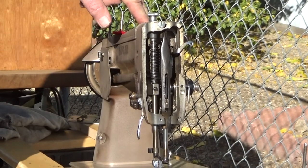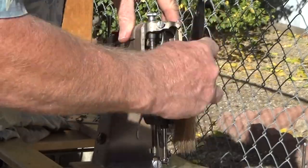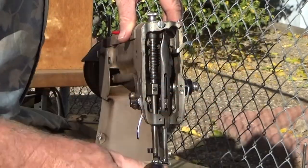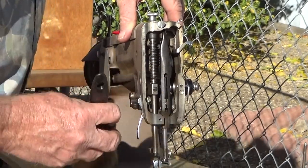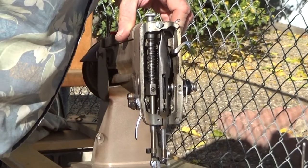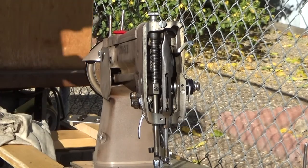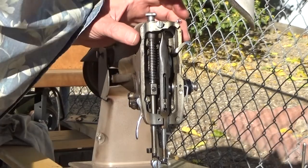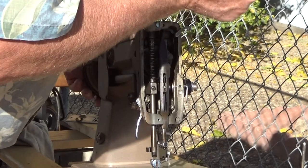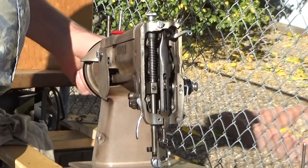They make special little sewing machine brushes to get down into all these tight spots. If I wanted to get it super clean I would go looking for one of them, but at this point it's really not all that critical as long as you get most of the debris out. And it's looking pretty good.